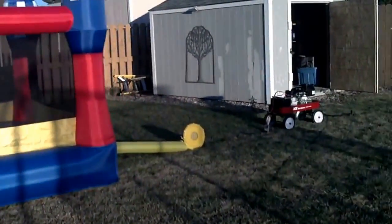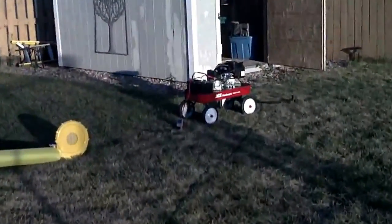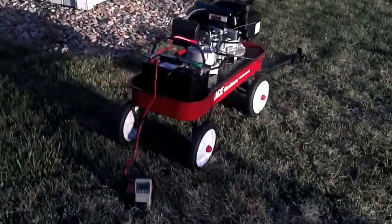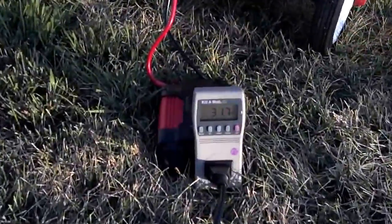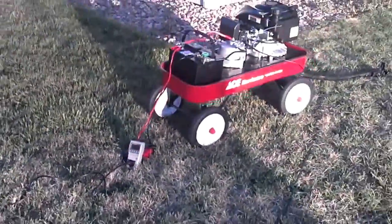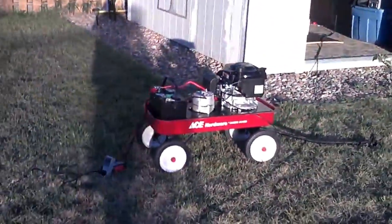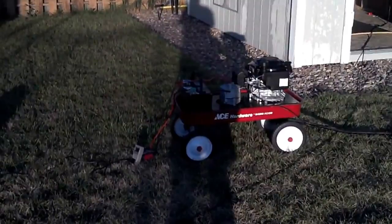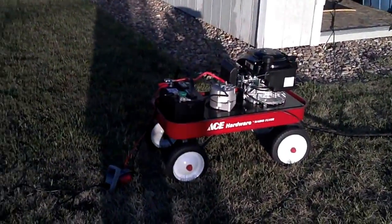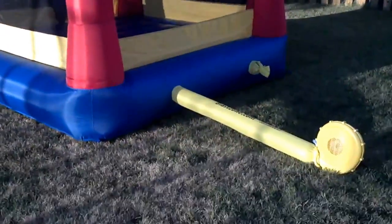And there you have it. You've got that little engine and that little alternator putting out about 318 watts. Not bad. If you do the math, it's supposed to be able to power just about a kilowatt, but I don't have an inverter big enough to check. Well, YouTubers, I hope you like it. Thanks.